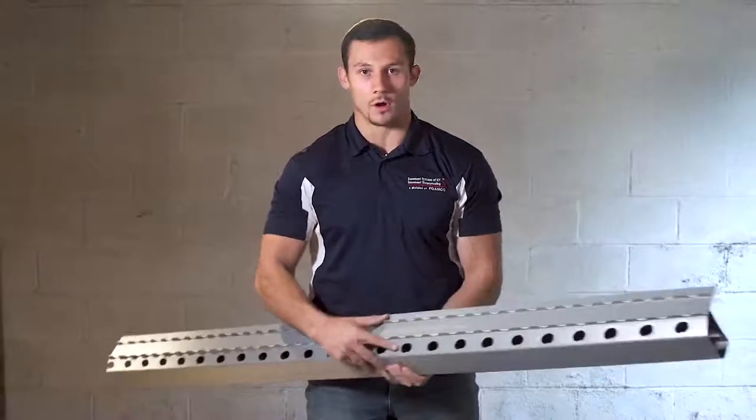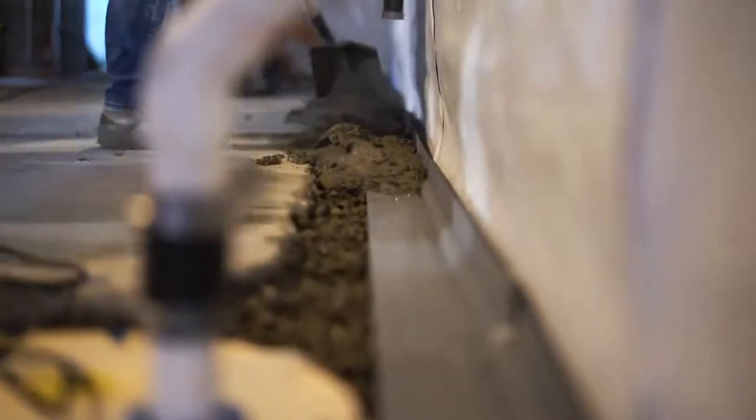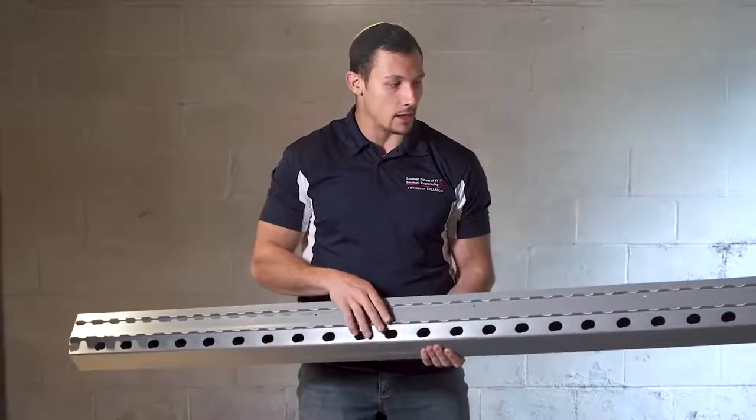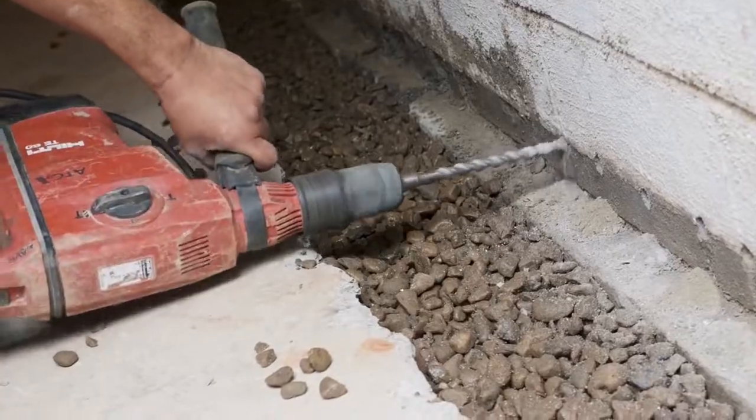As you can see, we have the holes for our WaterGuard on the back side, so the water rises up, enters through the holes, and then ultimately gets discharged to your sump pump. The flange on the back allows for the weep holes, which you drill in your block to bleed water out, enter the waterproofing system, and get taken to your basin.